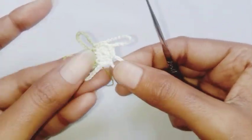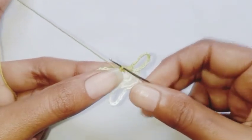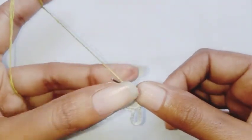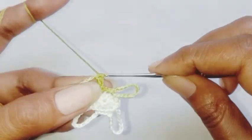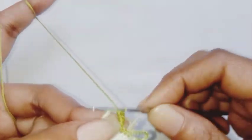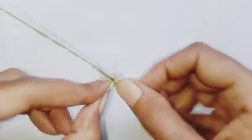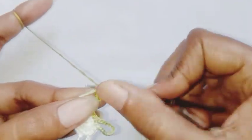Our second row is completed. Now we are going to make petals using the same color thread. For this row we are going to work in the chain 12 space: make 2 single crochet in the space, 2 half double crochet in the same space, 2 double crochet in the same space.